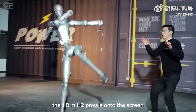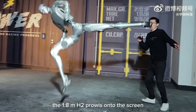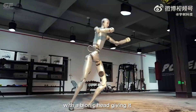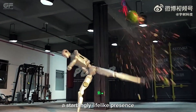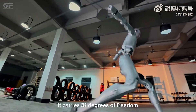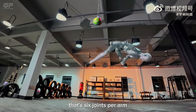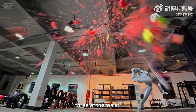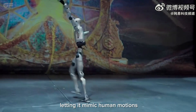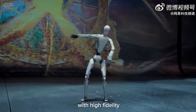The 1.8-meter H2 prowls onto the screen like a next-generation action star, with a bionic head giving it a startlingly lifelike presence. It carries 31 degrees of freedom — that's six joints per arm, three at the waist, seven per leg, plus a two-axis head — letting it mimic human motions with high fidelity.